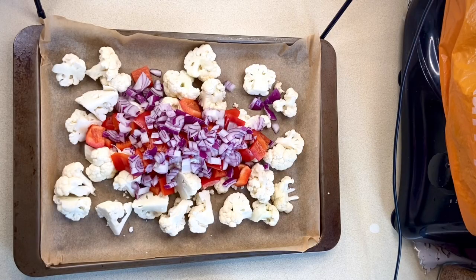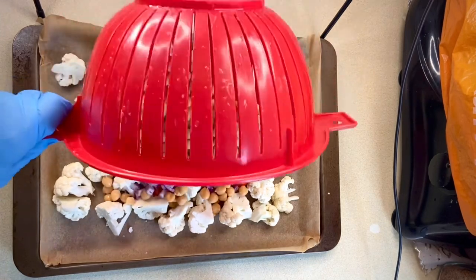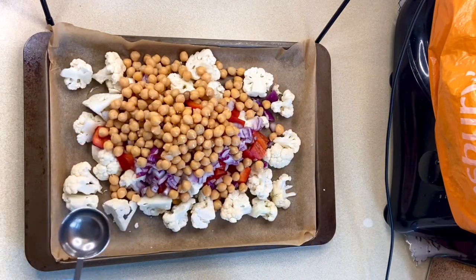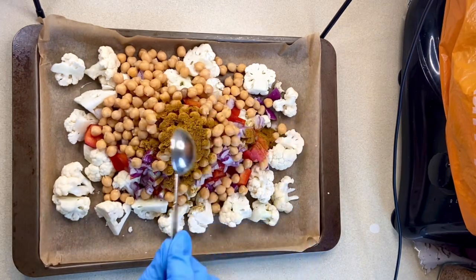I lay my chopped vegetables out on a baking tray and add one 400 gram tin of rinsed and drained pre-cooked chickpeas, and I'll get that all coated in some oil. I'll season my veg with two tablespoons of curry powder.